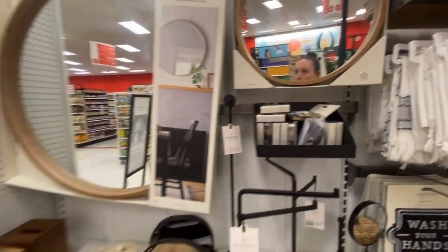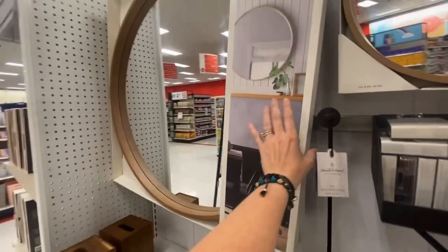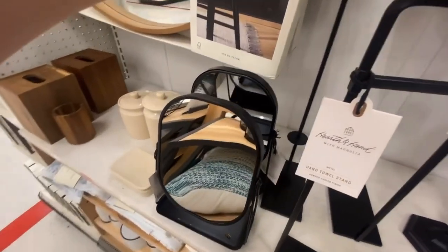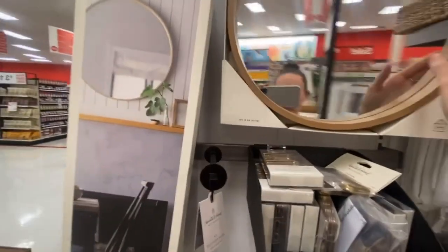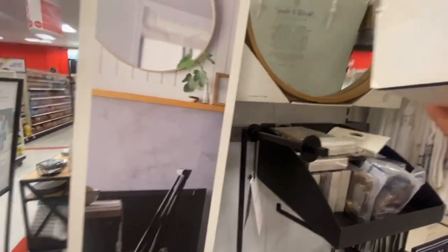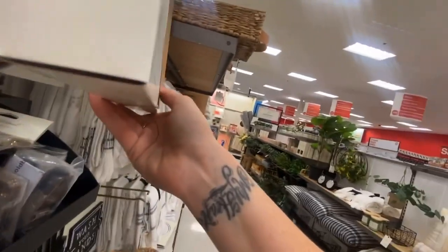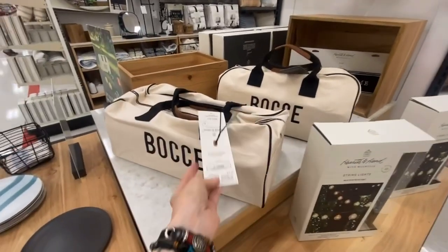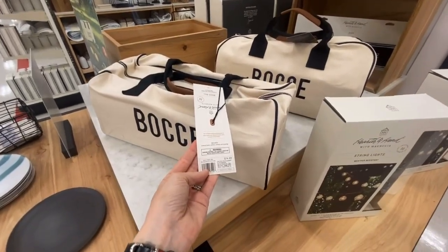Let's see how much their mirror is compared to the Project 62 ones. Oh my gosh, I almost dropped all of those! Let's look at the smaller one — $34.99 for the smaller one, so I would imagine the other was around $60. Outdoor decor — $74.99. String lights $14.99, that's not bad.